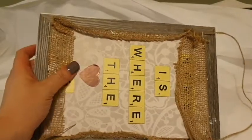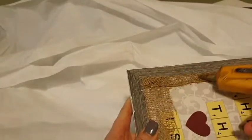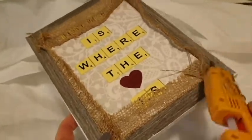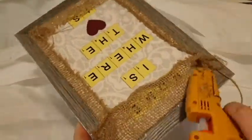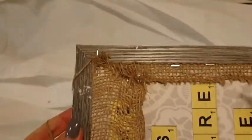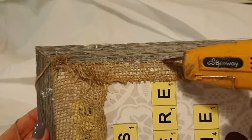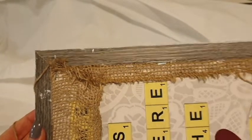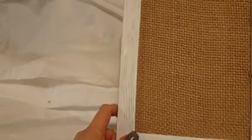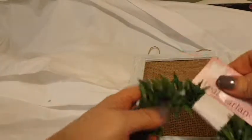I've stapled it all the way around but it's still super messy, so I'm just going to neaten it up with the hot glue gun. I'm actually going to go around that edge — where I've popped the board back in and stapled it — and reinforce it with hot glue, just to give the piece as long a life as possible.